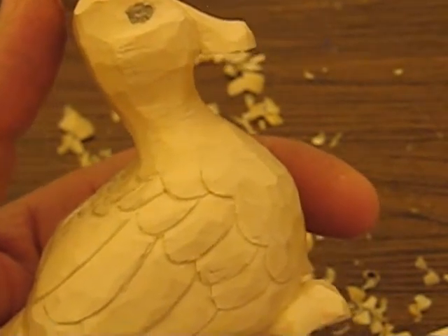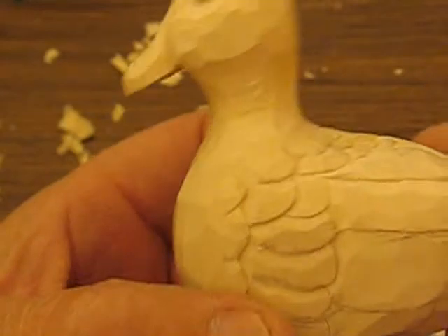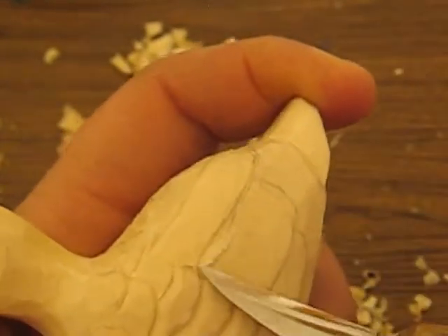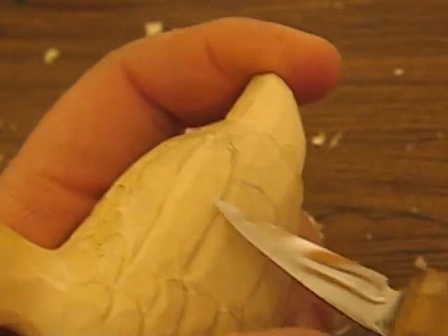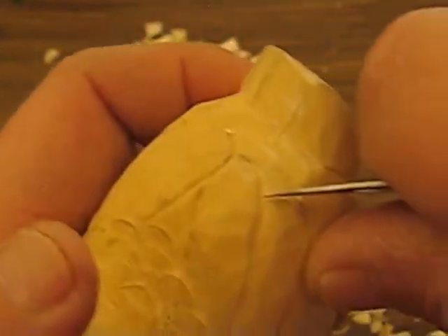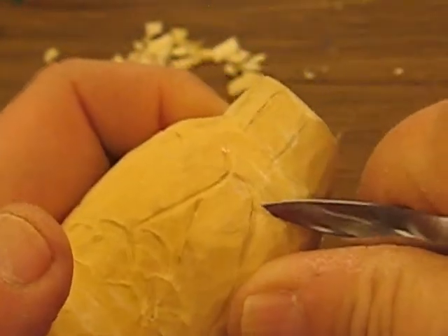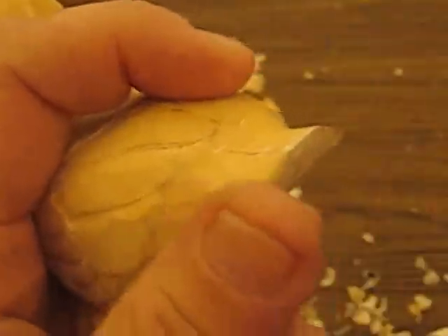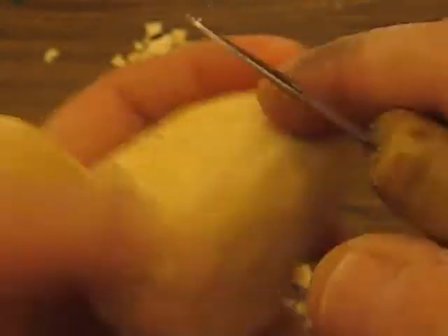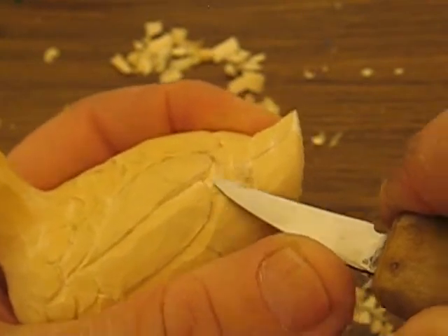I'm either going to do a yellow duck with orange feet or I'm going to do a mallard — a little mallard. I think that might be a little cuter and it will take a little more time to paint. I'm not going to show you the painting portion — I'll show you after it's done painted, but I'll tell you the colors I used and where they go so you can do it on your own. Where this meets underneath here, make sure you put a stop cut. A stop cut is just taking your knife and following the line where you want that cut to stop, just like that — see, it comes right out. Then go right around the corner with the tip of the knife, just like that.